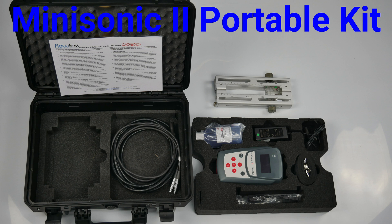Our kits are supplied with a set of probes to suit your application. You also get a battery charger, USB and sensor cables, ultrasonic coupling gel, and it's all supplied in one protective carry case. You'll have everything you need ready to use all in one place.